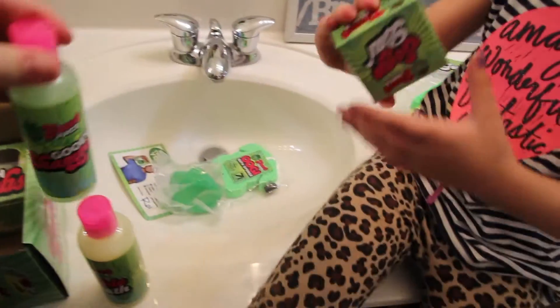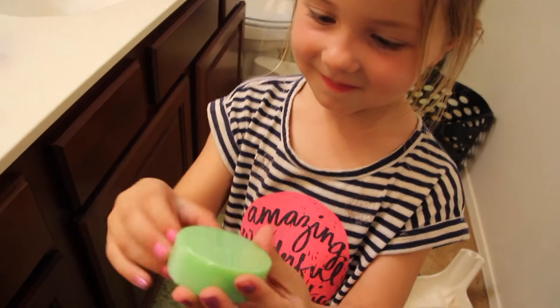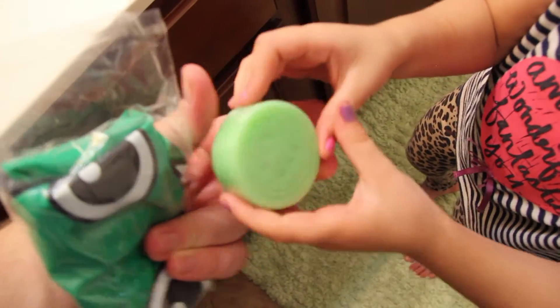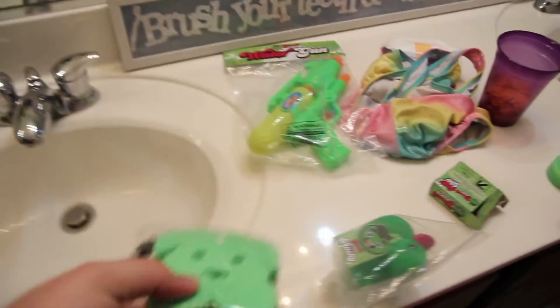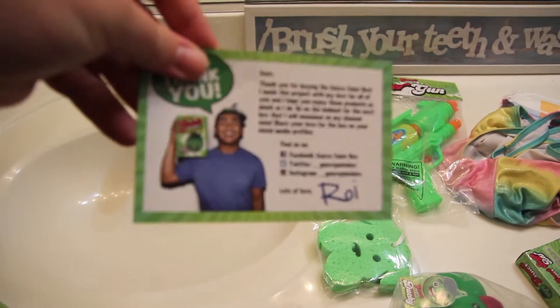We get two bubble baths. This one, I think, is shampoo — gooey shampoo. Let's open this. It's a bar of soap. What's on it? What's on the picture? Oh, it's his logo — the Guava Juice logo. And he has the Guava Juice logo on the shower cap too. Then he has like a sponge shaped like his dog. And a little thank you note from Roy.